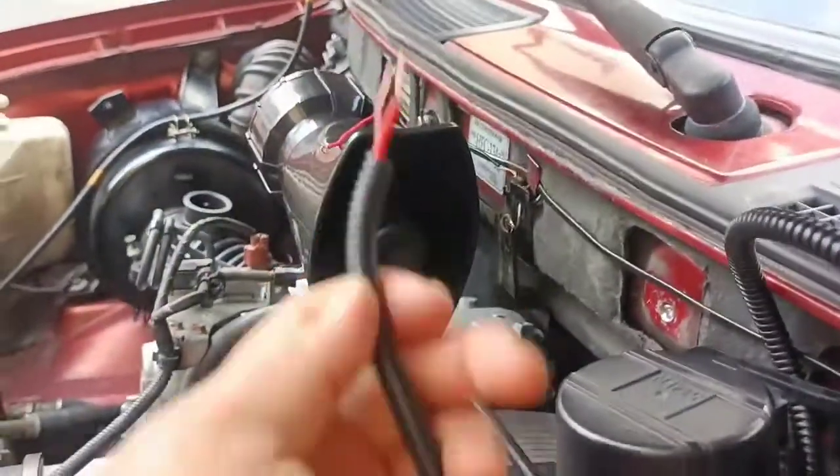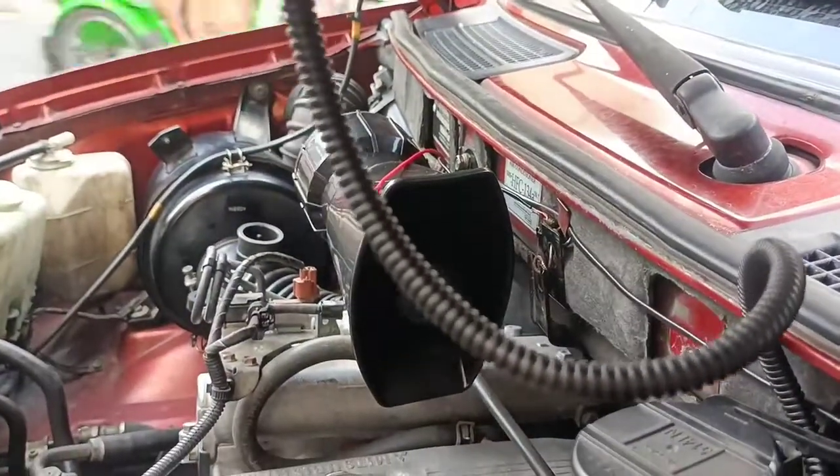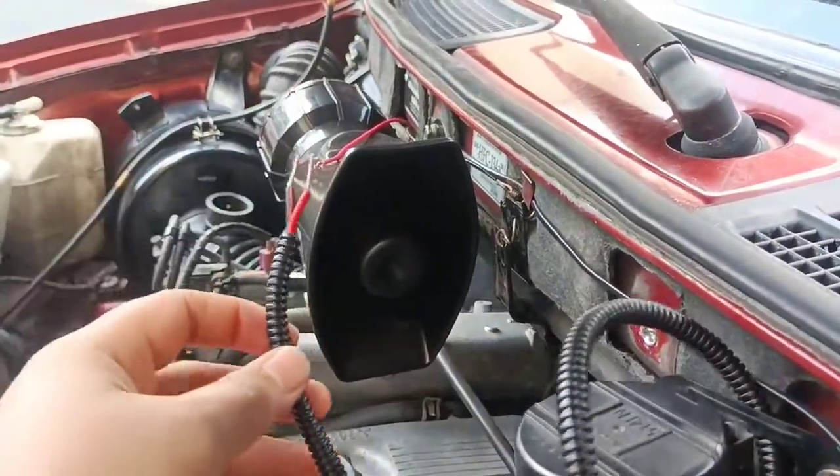Tapos lagyan na rin natin ng wire cover - protection na rin yan sa init.